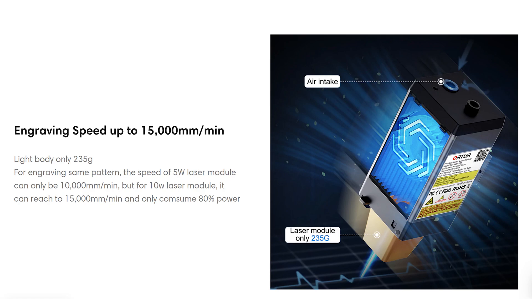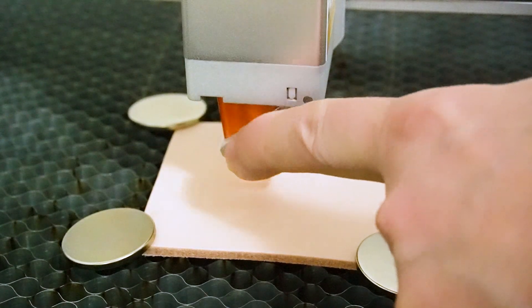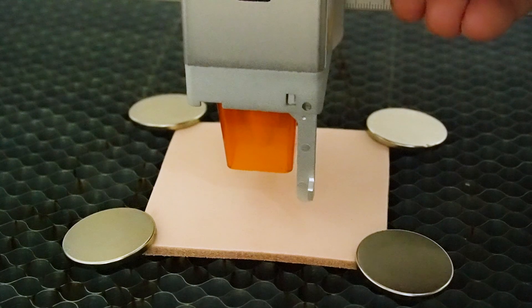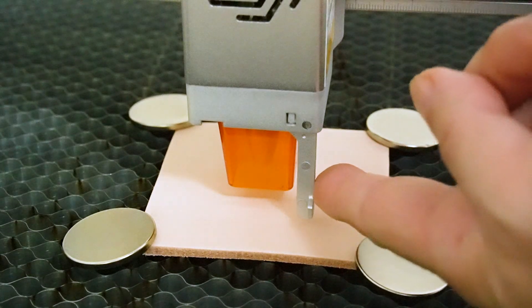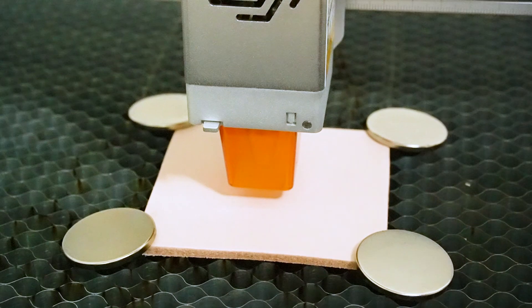Another great aspect of the LU2-10A is that it has built-in air assist. You're gonna have to get your own pump but it's just waiting for the hose to be plugged in and then you automatically have air assist. Focusing this laser is really simple. It actually has a built-in arm. You pull it down, loosen the laser, and make sure that the arm tip is touching the material you're using. Then tighten the screw, and you don't have to worry about losing any spacing device in order to focus your laser.